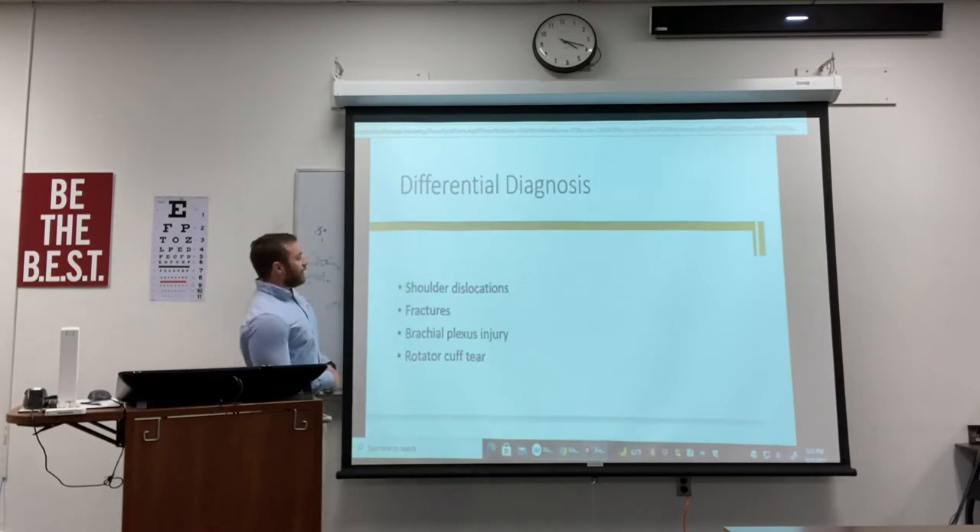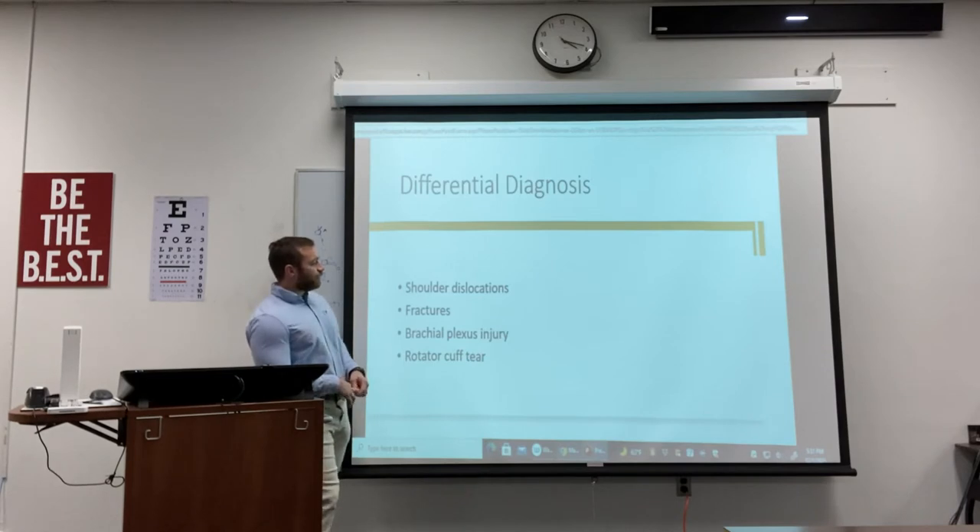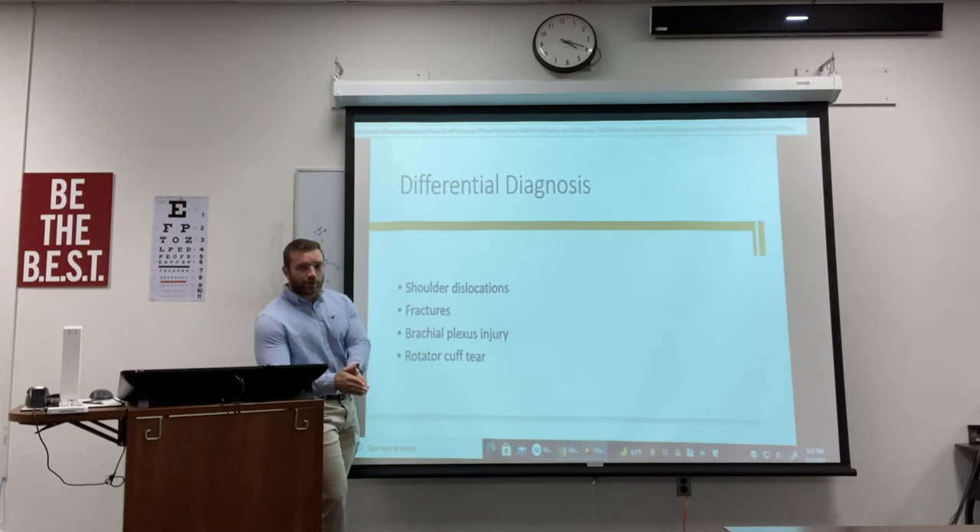Some differential diagnoses to consider: you definitely want to ensure this is an AC joint sprain and not a shoulder dislocation, because even as athletic trainers we can get a shoulder dislocation and AC joint separation confused — and you could end up trying to reduce a shoulder that doesn't need to be reduced. You want to pay attention to the joint specifically and know your anatomy. Also rule out fractures, brachial plexus injury, and rotator cuff involvement alongside the AC joint separation.